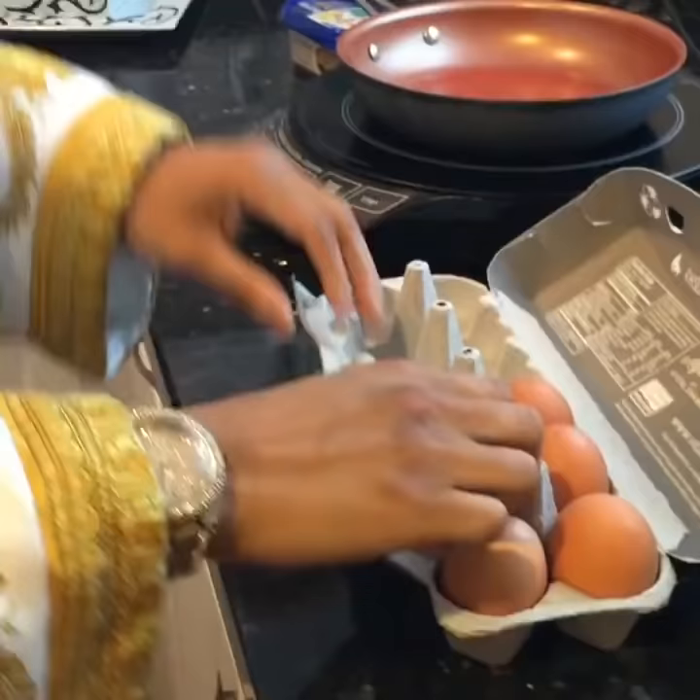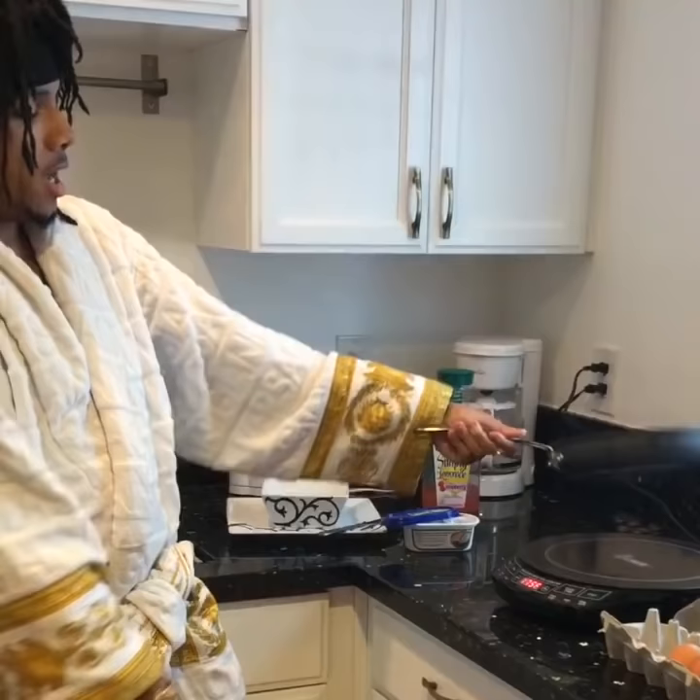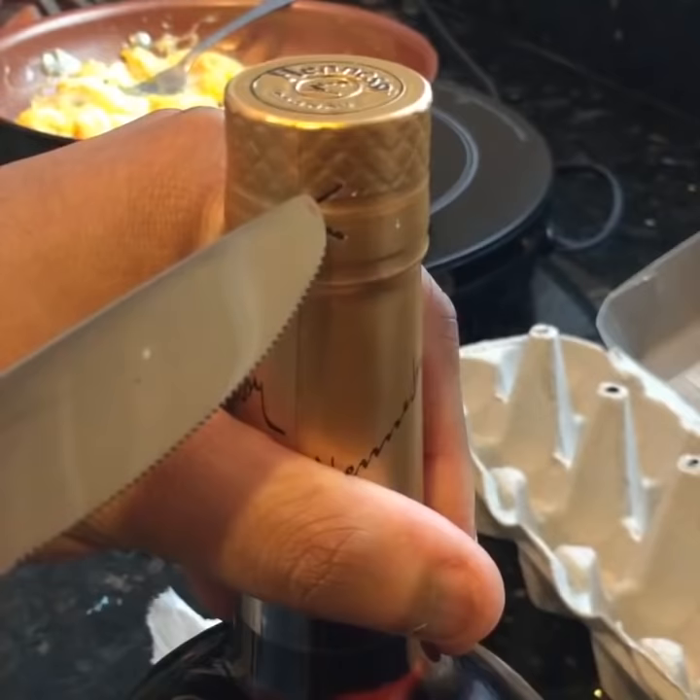First thing first, you're going to heat up. You're going to need butter. Now I already showed you how to make Henny bacon — you follow these instructions, you're going to be lit. You're going to crack the egg and put it in the pan.